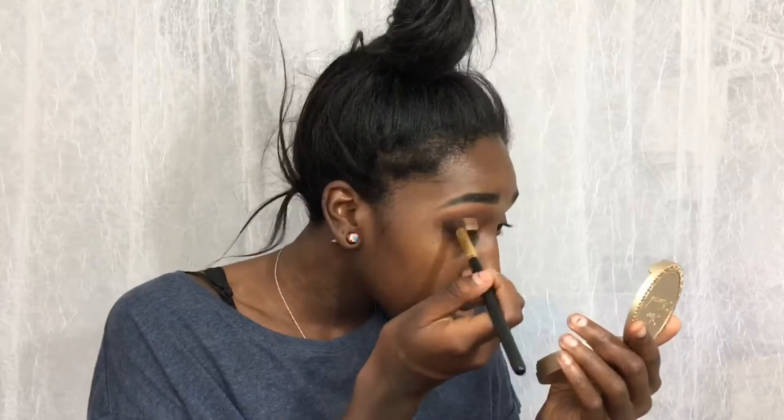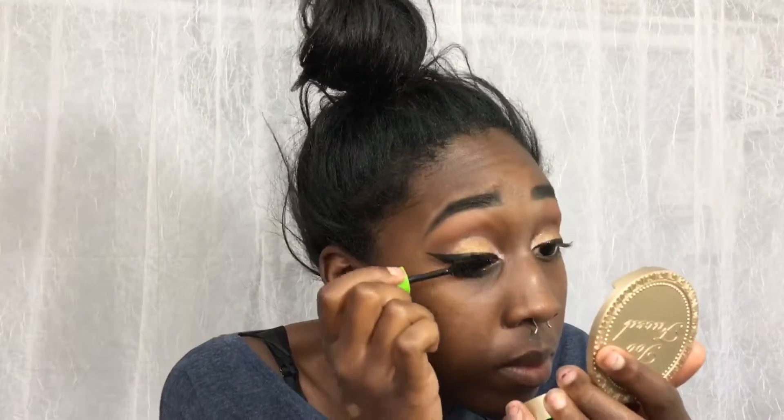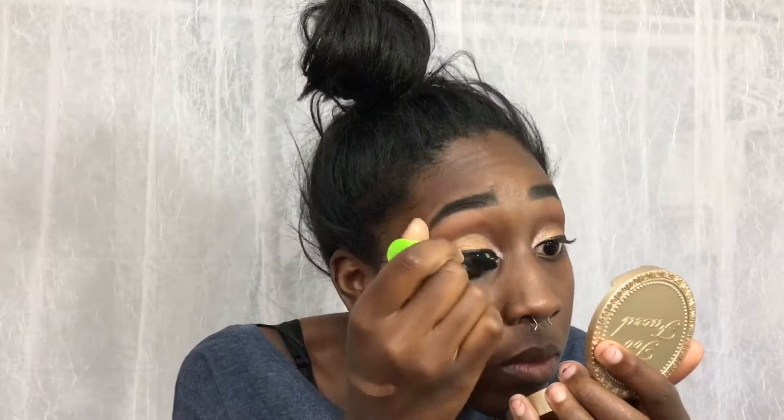Next I'm taking the gold shade in the palette — you can take any gold shade you want. I'm putting it on my lid with my finger and blending it out, making sure everything is seamlessly blended. Then I'm taking my eyeliner and doing a fierce wing, because Instagram baddies' wings are cutting people as they walk by. Next I'm taking my mascara — any mascara of your choice — making sure my eyelashes are full and ready for falsies. I've already put on my falsies off camera.